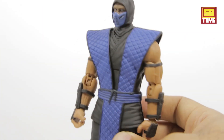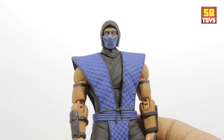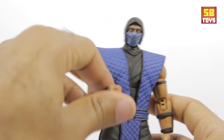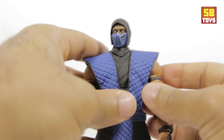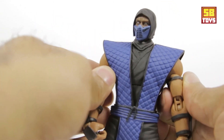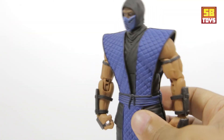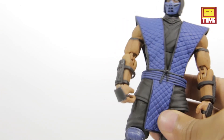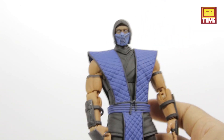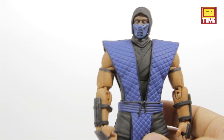We've got Sub-Zero pulled out of the box. First of all, let's go over the figure — it's definitely a nice solid figure. The material is very durable. They use this soft rubber feel on a lot of it, with some harder plastic in certain areas, especially in the midsection, legs and everything. Cosmetic-wise, definitely impressed. Now let's go over some of these accessories, because there are a lot of them.